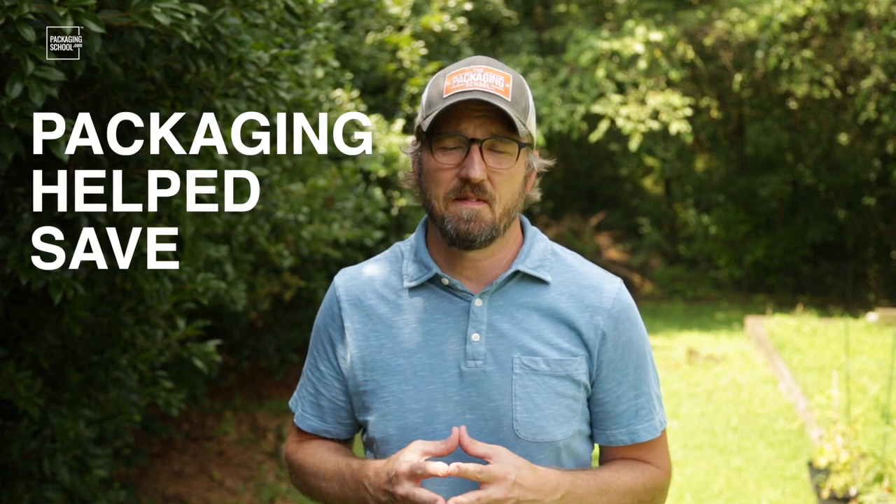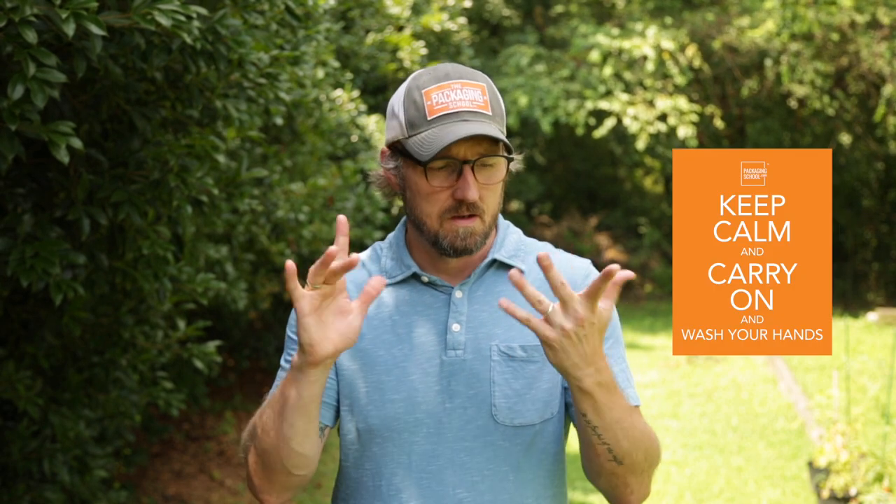So what's the point of all this? Packaging helped save the day. So what innovations will you bring to the table during these trying times? The packaging industry is in the spotlight as the world is looking for ways to combat the coronavirus and stay healthy in general. There's PPE, food packaging, e-commerce — so many packaging-related things that can help save the day again. So keep on innovating and also keep calm, carry on, and wash your hands. See you next time.